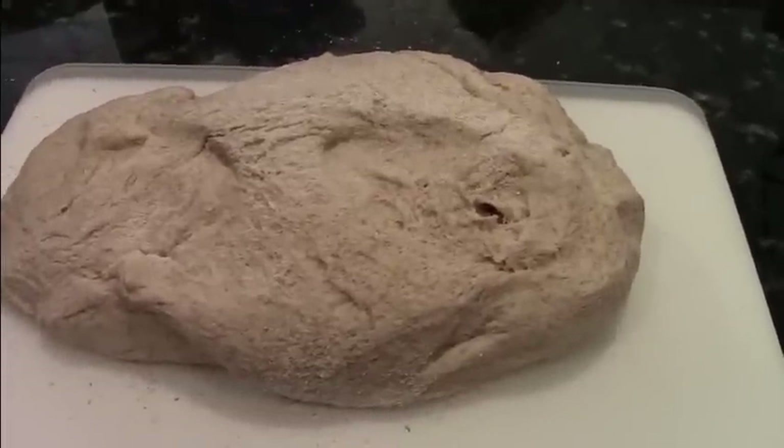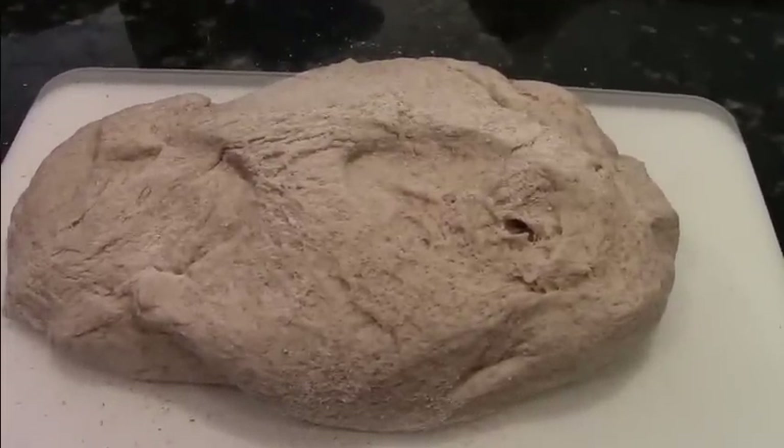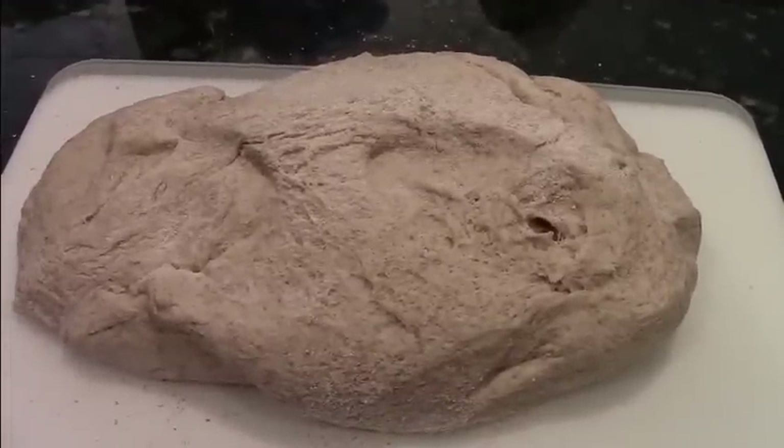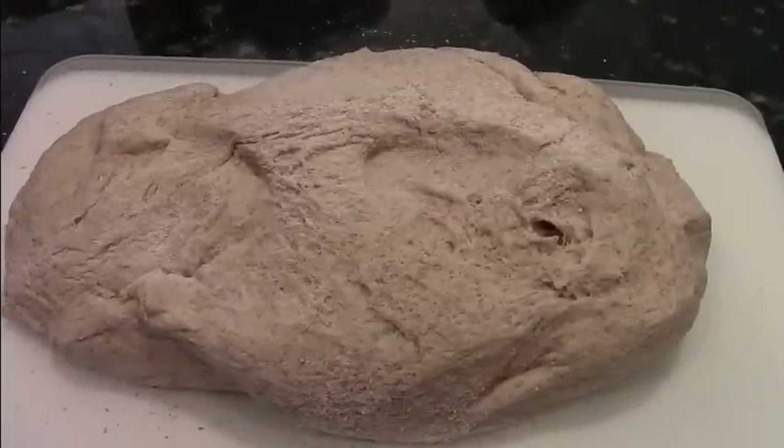Here is the pizza dough after I've taken it out of the bread machine. This is eight servings, so I'm going to cut it up into eight pieces so that we can have individual pizzas that are about six inches each.